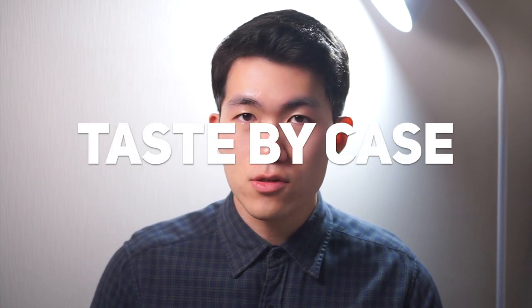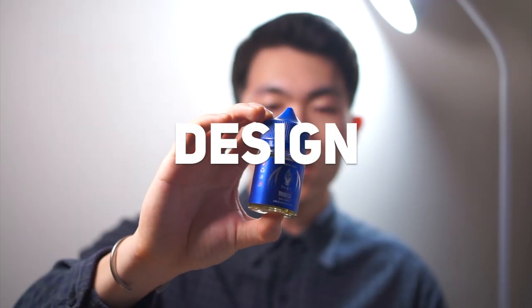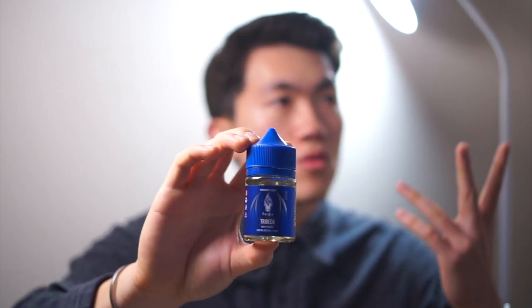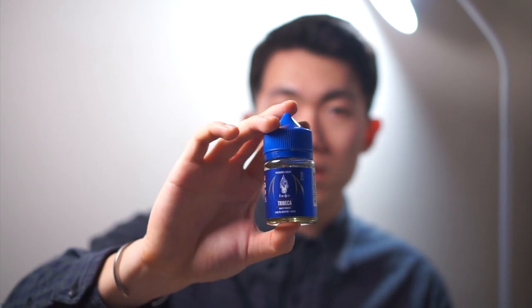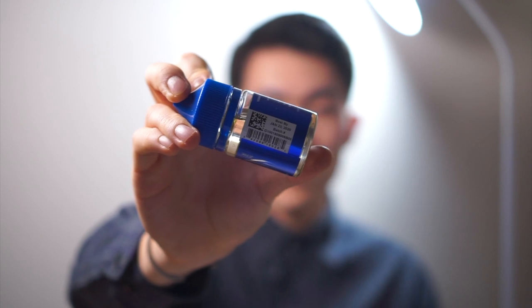Welcome back to Taste by Case, this is your taster John, and today I have Tribeca by Halo. This is what the bottle looks like — I think the actual bottle looks like their logo, it's like a blue fire, like a soul. This brand Halo has a long history, they've been making this a quite long time. This e-juice is pretty old but it's best by 2020.